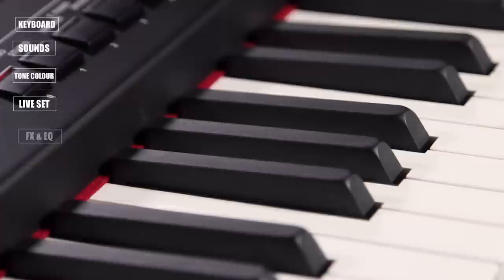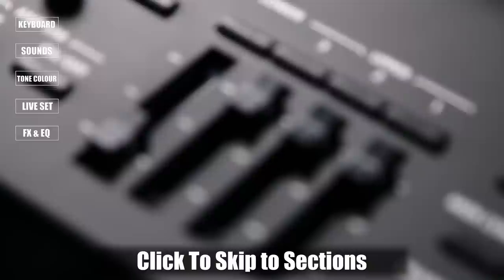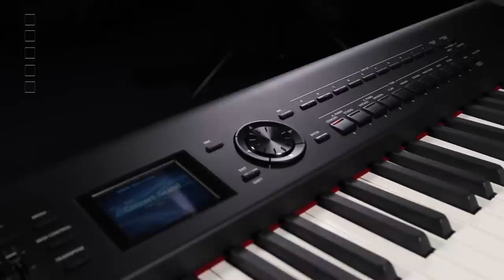Hi, my name is Mark Watson and I'm here for Roland YouTube. Today I'm going to take you through the fabulous new digital piano from Roland called the RD-800. Roland has a history of RD pianos that are synonymous with stage pianos of excellence, and this is no exception. So let's get right into this baby here.